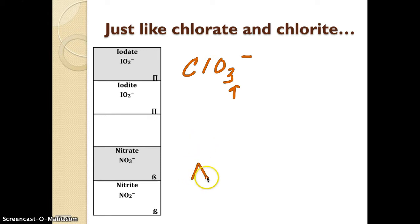One way that might be helpful — I remember when I first learned these, I remembered nickel. And I'm not talking about the nickel on the periodic table; I'm talking about nitrogen, iodine, and chlorine. All of these have the same formula when they become nitrate, iodate, and chlorate.